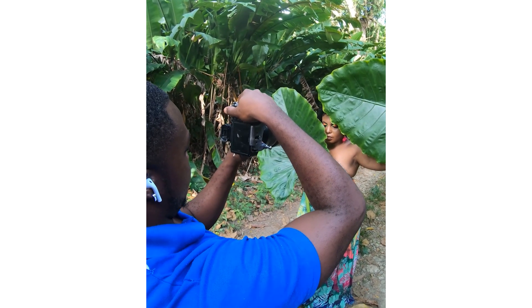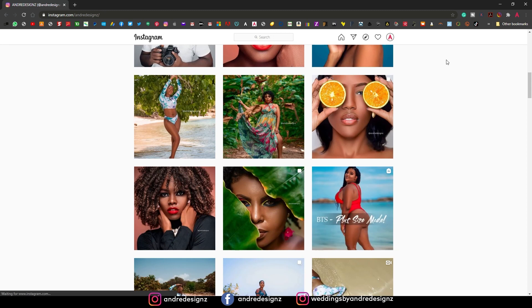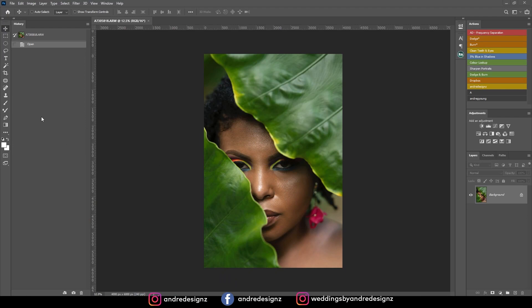So as you can see I was shooting at ISO 400 and I was shooting at 2.8. Remember guys to follow me on Instagram. Alright, let's get right to the editing real quick.